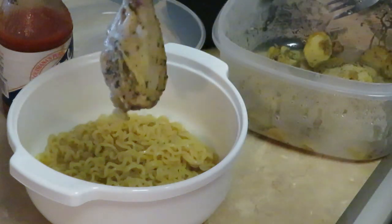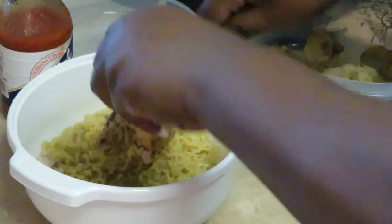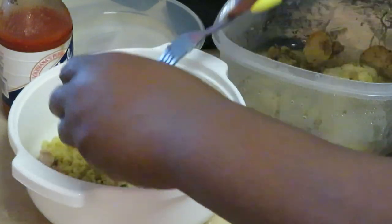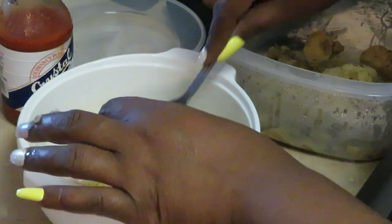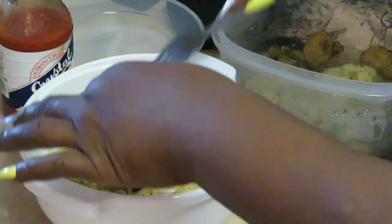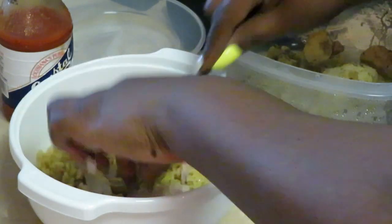It's a drumstick, as you guys can see. I'm just gonna pull the chicken away from the bone with my fork — just peel it off. The chicken's cold of course because I just took it out of the refrigerator. I want to break my chicken up, so I'm taking my hands and just separating the chunks. It's your noodles — do them how you want to do them.